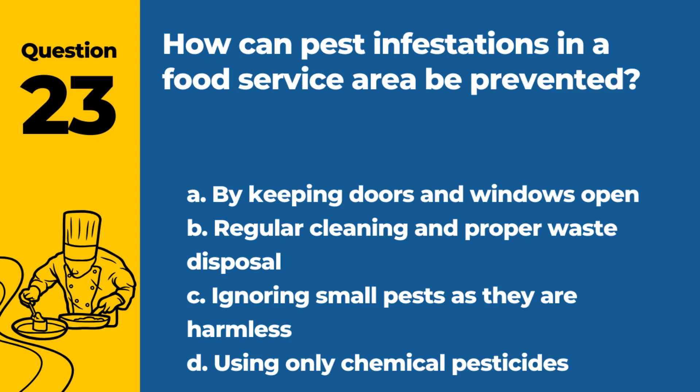Question 23. How can pest infestations in a food service area be prevented? a. By keeping doors and windows open. b. Regular cleaning and proper waste disposal. c. Ignoring small pests as they are harmless. d. Using only chemical pesticides. Answer: b. Regular cleaning and proper waste disposal. Good sanitation practices are key in preventing pest infestations.